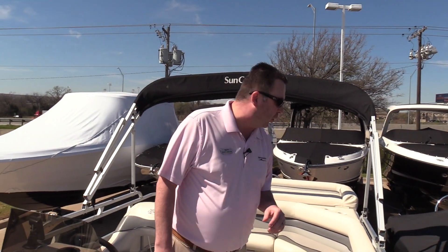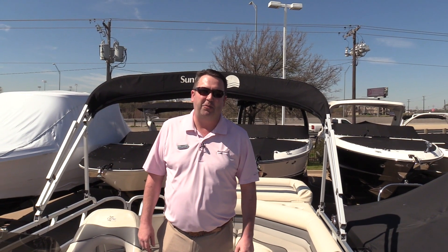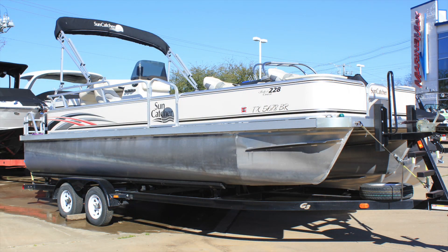Also a really nice bimini top on board. This boat does also come with a matching trailer as well. Hope you enjoyed a quick walk-through of the boat. If you've got any questions about this or any of the other boats we have online, just pick up the phone and give us a call. We look forward to talking to you soon.